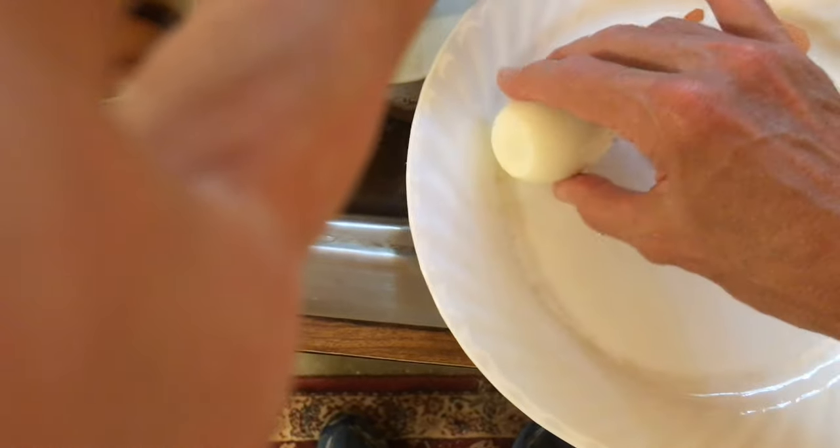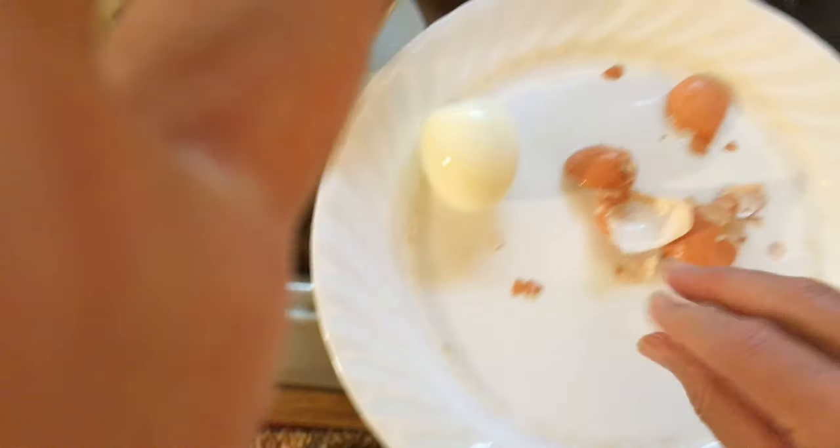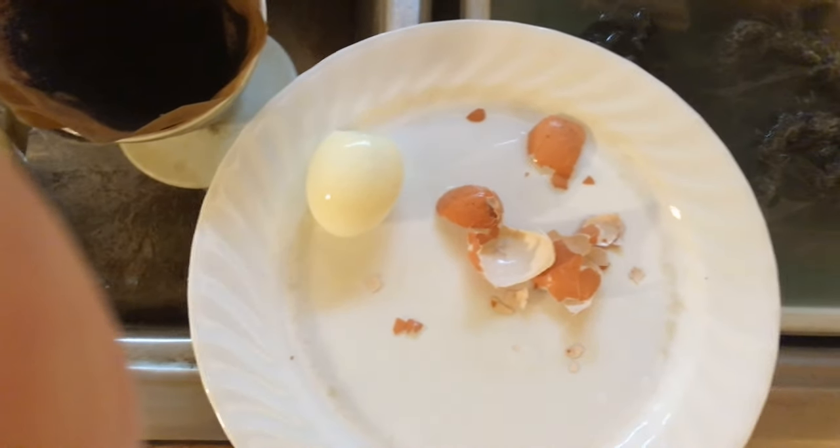But this way you've gotten your egg and you've got it all done, just like that. You've got your egg peeled and you got it done just like that — and that's the trick. You can do the same thing for the other eggs too.